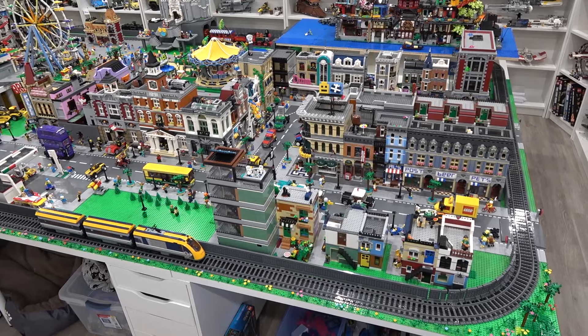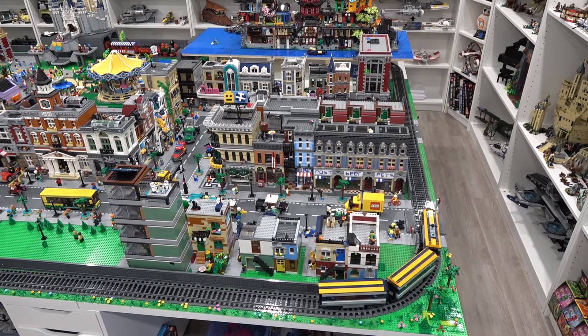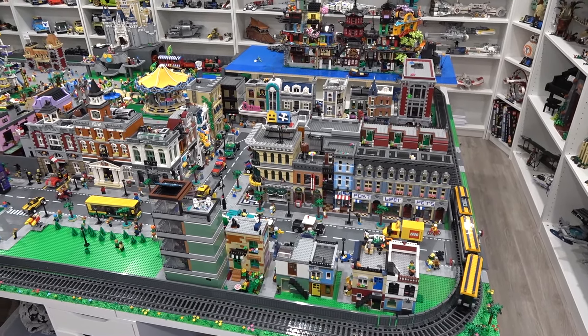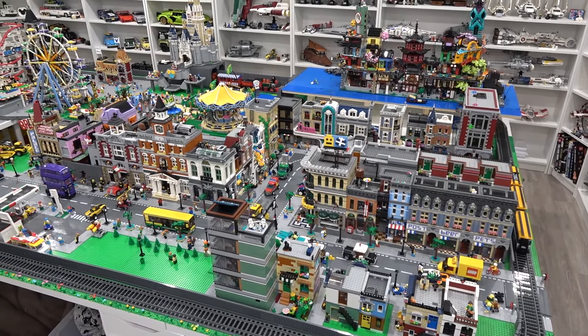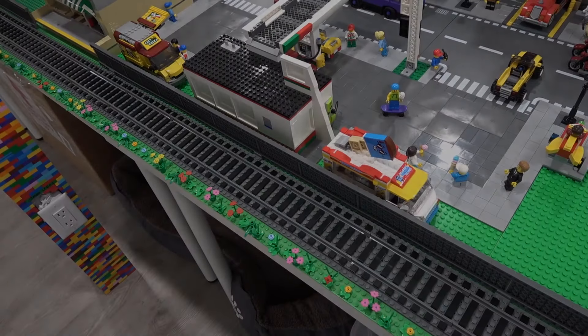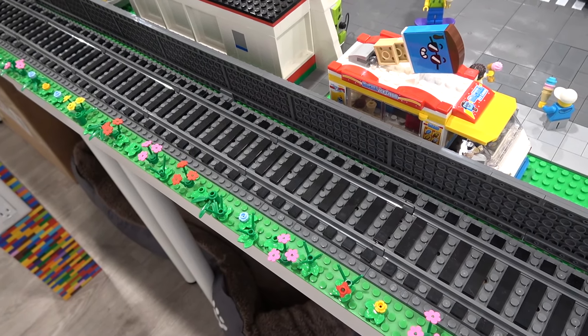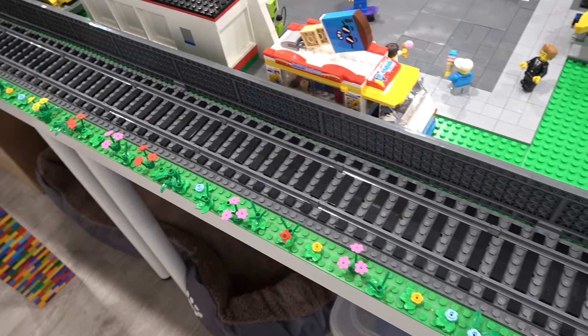As you can see we've got the train going around — that's the passenger train. Looking great on the ballast train track. I've had ballast train track in my LEGO City for quite some time and it definitely elevates the look of the track.